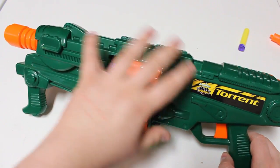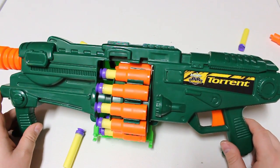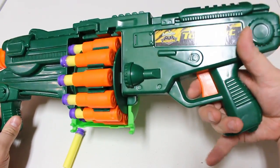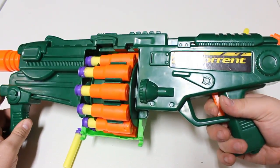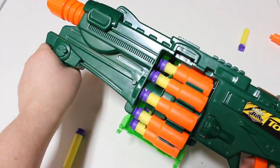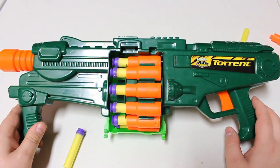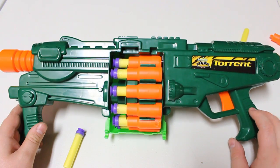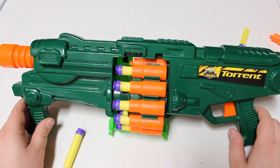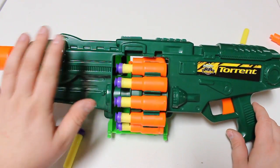My major complaint with this blaster, besides the absolutely muted color scheme — which is just freaking green, a lot of detail but just green — is the grip. Holy crap, this thing is meant for infants; this is a tiny grip. The front grip is even worse. I know they're meant for kids, but I've handled plenty of full-length grips that are comfortable for both kids and adults, so I don't know why Busby has had such a bad rap trying to get the balance between the two.